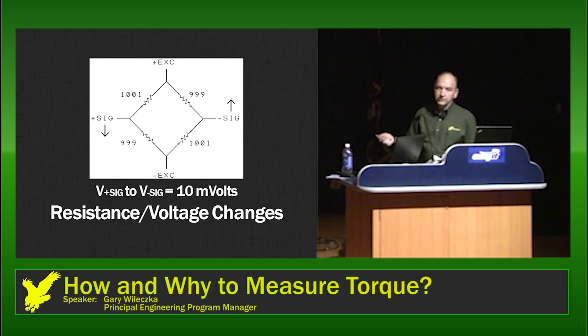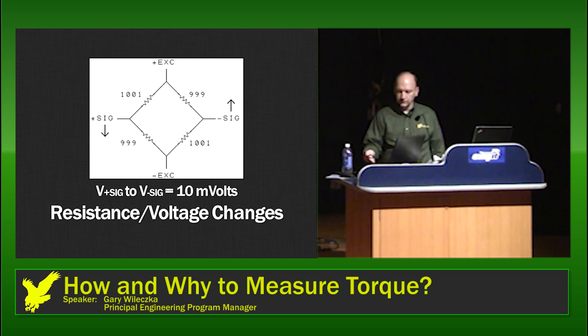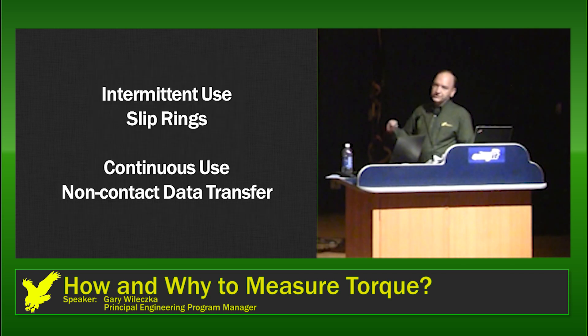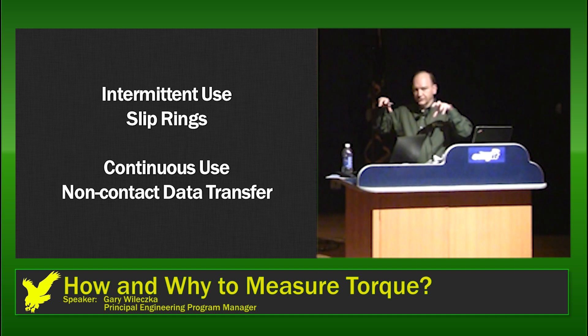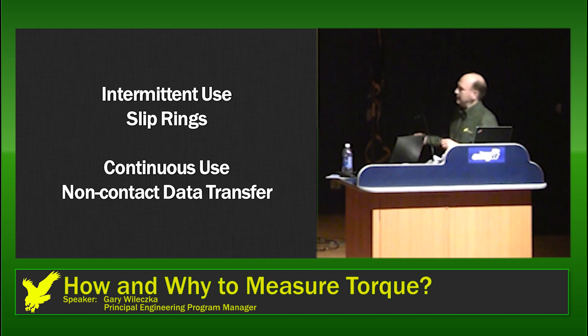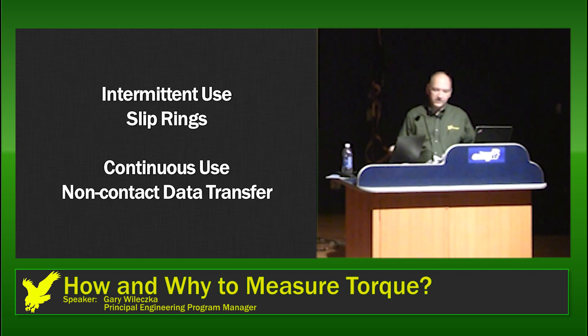So how do we take this and generate usable information? In many laboratory applications we simply use slip rings — brushes that contact surfaces on the coupling and make the electrical connections. Since this is a rotating device, the brushes will wear over time. That might be acceptable for a laboratory application with intermittent use, but it's not good for continuous operation. For continuous operation, you need a non-contact method for getting information out of the coupling.